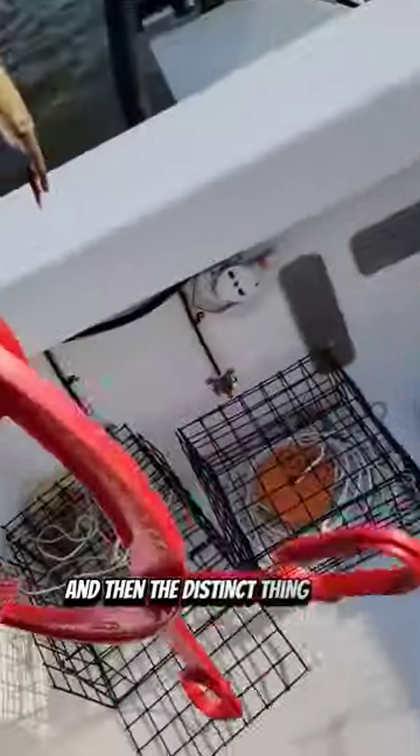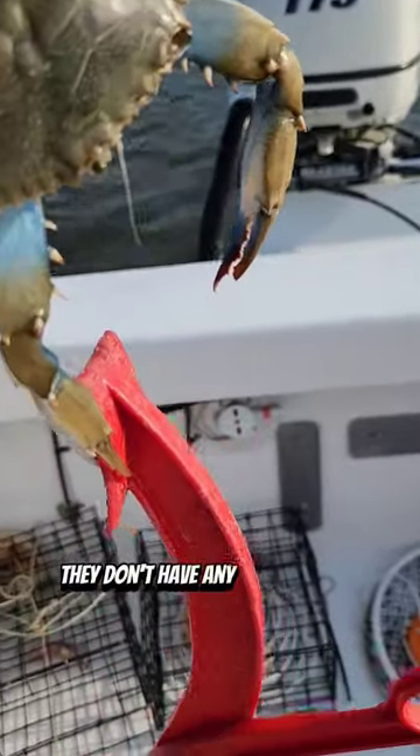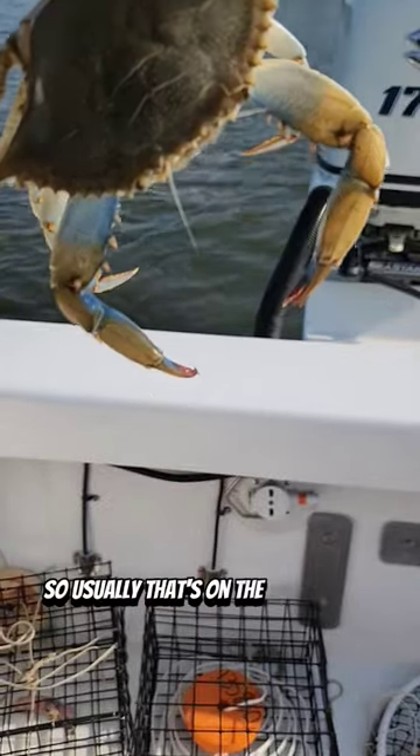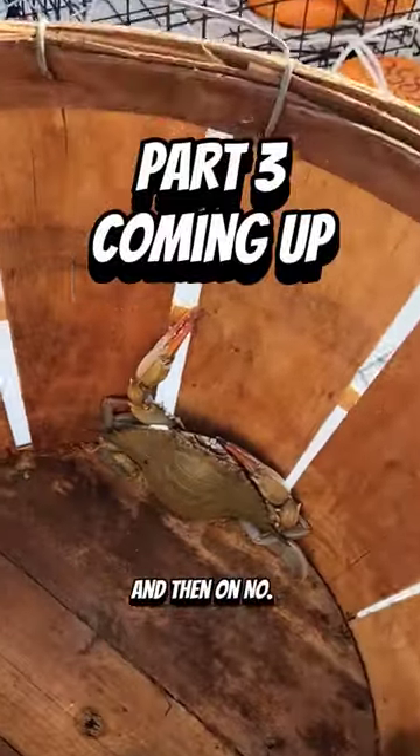The distinct thing also is you can see the claws — they don't have any color on the claws. Usually they'll have a really blue color on the claws, and usually that's on the bigger ones. This guy's pretty small, but we're going to let him go. And then on number three.